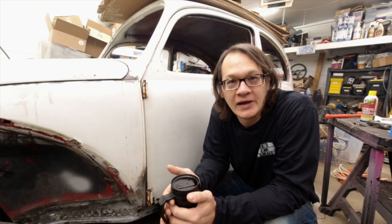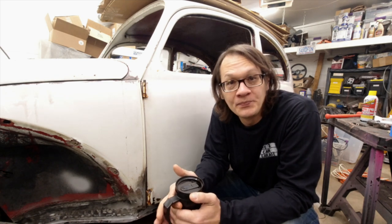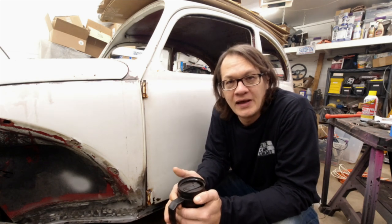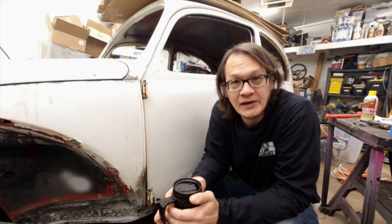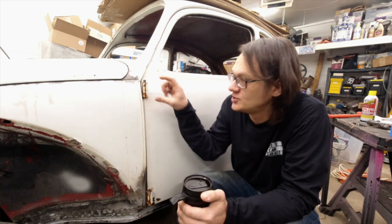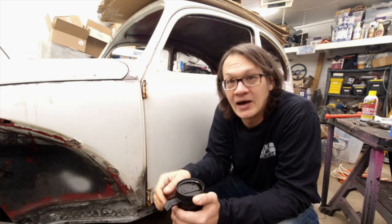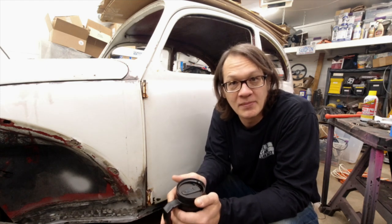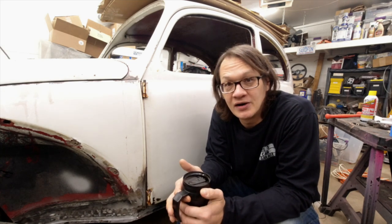Welcome back, another day in the two-car garage and more work on Kurt's bug. Our goal for today is to see if we can get these door hinges rebuilt, and it should be a pretty straightforward job. I picked up a hinge pin puller and really we just got to get them knocked out, get them measured up, and then we'll order up some new ones. Let's hop over and take a look at some of the tools we're going to be using.